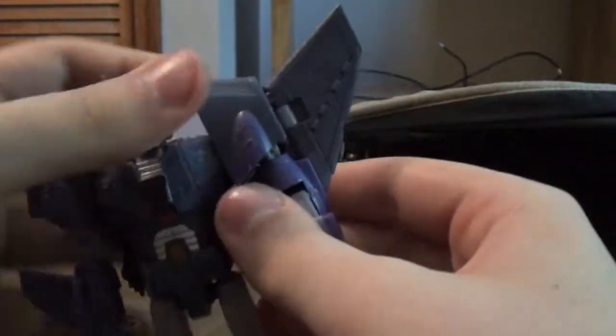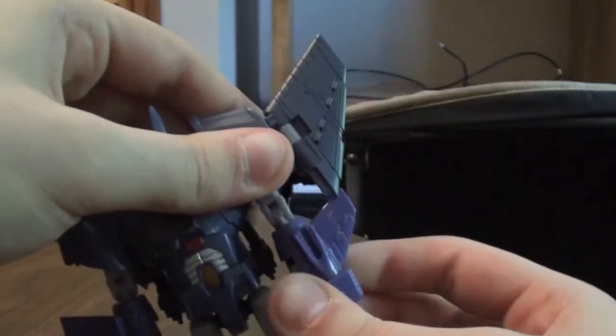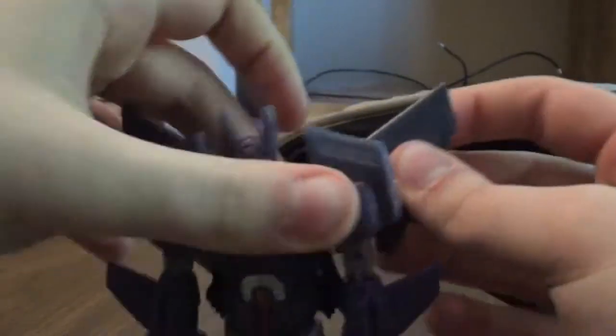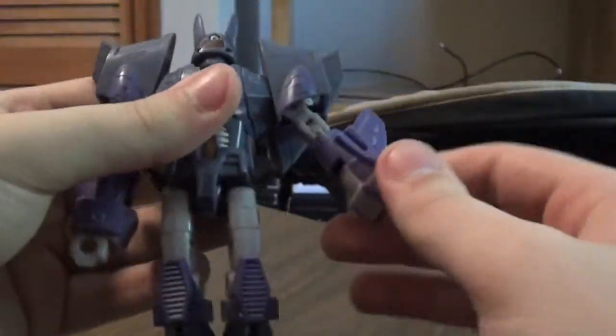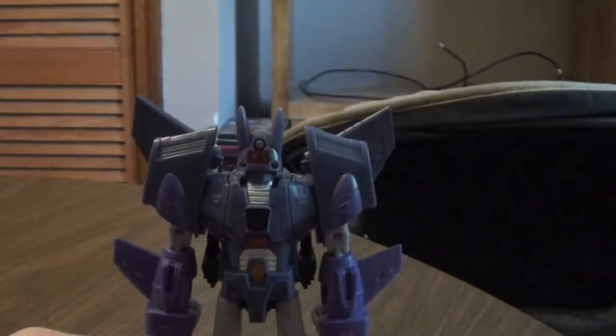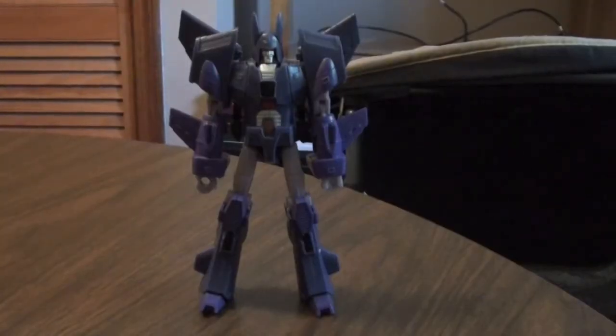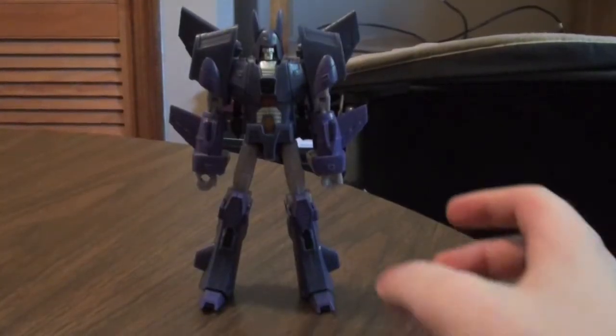Here we go. Same thing with the other hand — just peg it in, unpeg it, snap it in like that, and pull the fist out. Finally, spin the head around like that, and here we have him. And he looks really, really good.